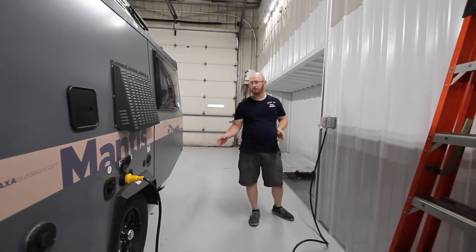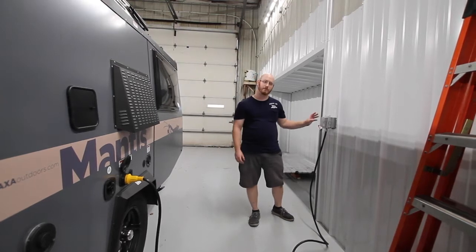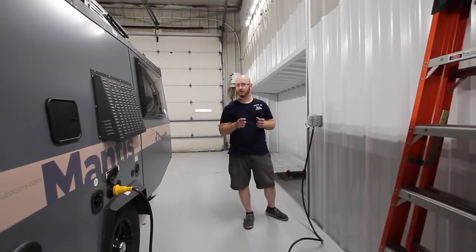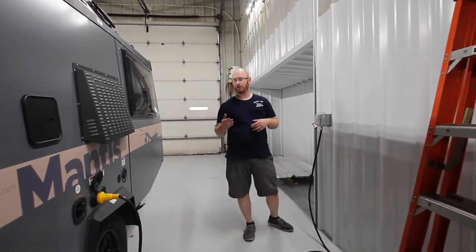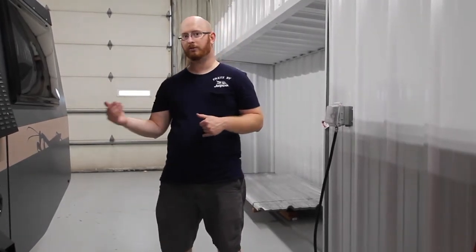This is a 30 amp cord, meaning you can run your air conditioner on it. If you get the 15 amp adapter — which looks like a regular house extension cord — you're going to have to not use the air conditioner or microwave, as they can run up to 17 amps plus. You also have to consider the charging system in the unit pulling about 5 to 8 amps, which puts you over the 15 amp limit.